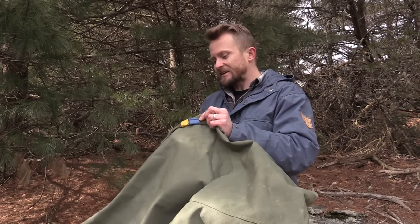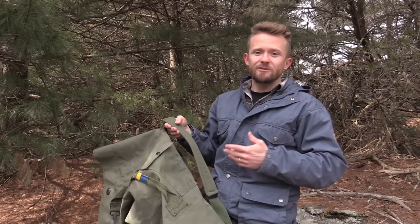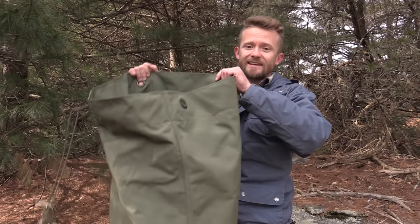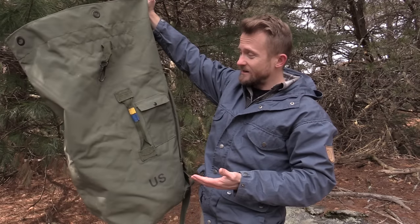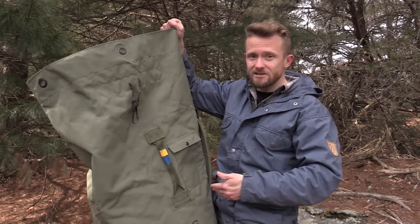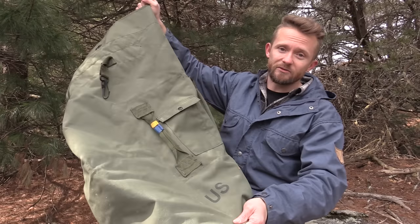With the duffel bag it comes in around two to three pounds in weight. I didn't actually throw this on my scale for the simple fact that if you're going to be using a duffel bag that's this huge, you're not really going to care how much it weighs. When you're going to put 70 pounds of gear inside, you're not going to notice the two pounds of material that this bag provides.